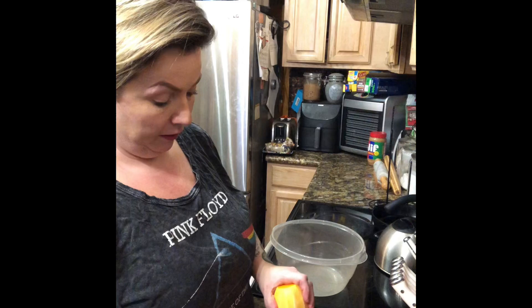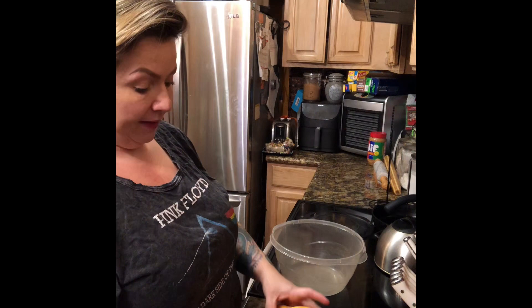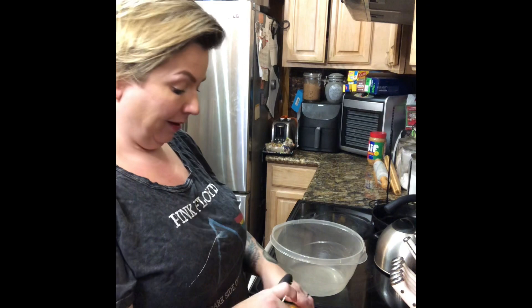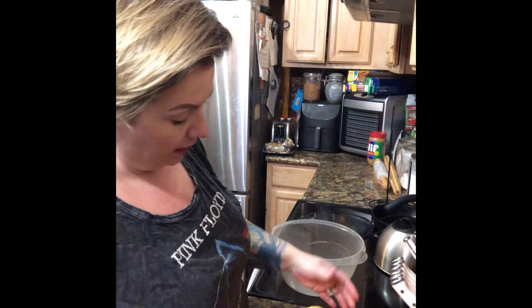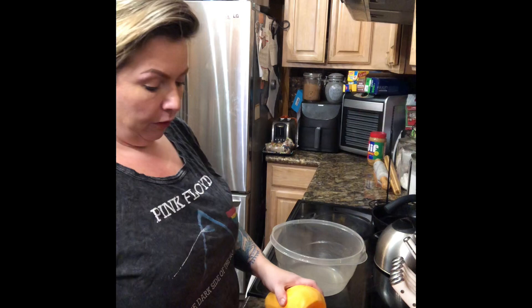I highly recommend growing butternut squash — it was so easy. You just have to have a little space because it does vine, but if you don't have space you could always trellis it and support the squash as they get heavy with a stocking or a mesh bag. I love these things: I like making soup with them, hashes like this, a buttery sage sauté. You could do it on the sweet side or the savory side with cheese — there's all sorts of things you could do.